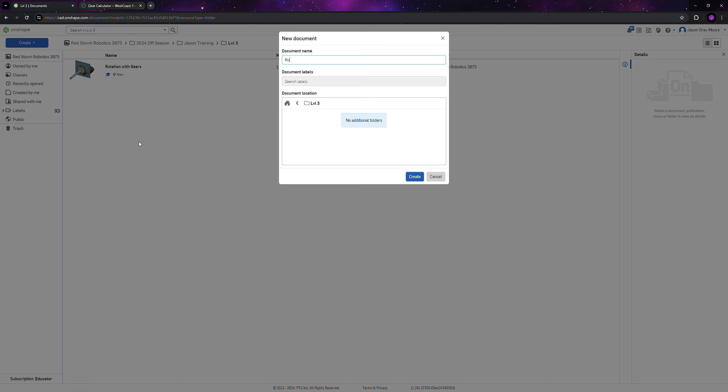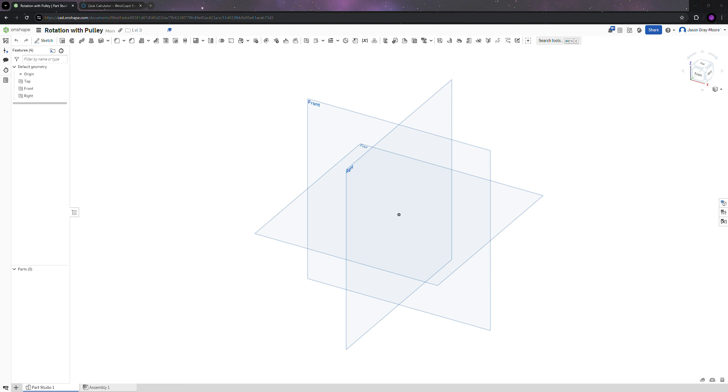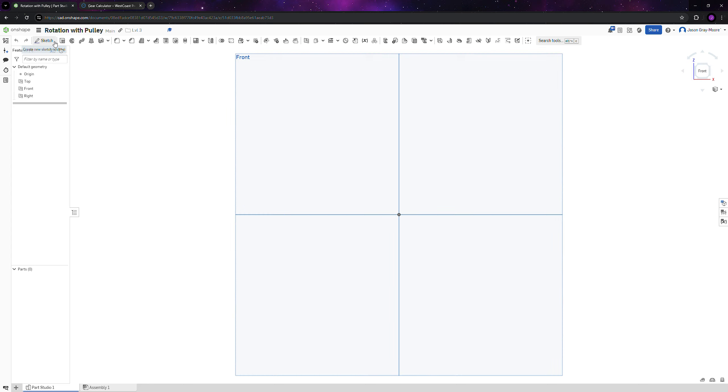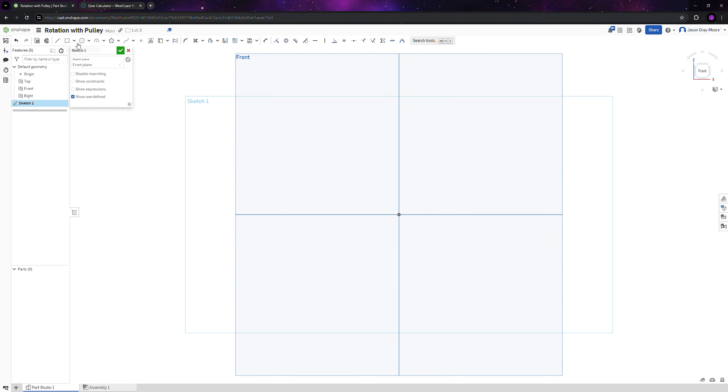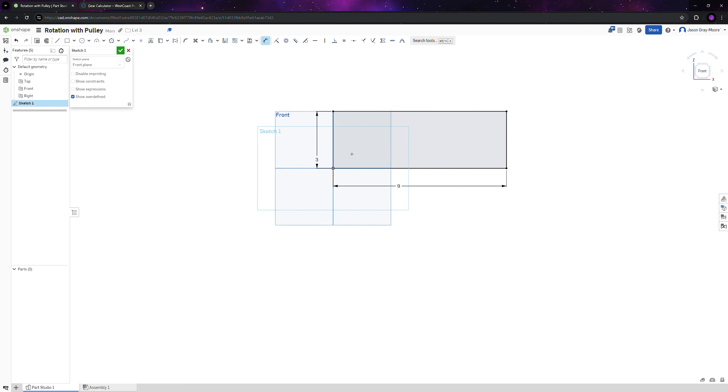First, create a document called 'Rotation with Pulley'. We're going to make a sketch on the front face and do a rectangle. This rectangle is going to be 9 by 3 — this is just a random number for this exercise; whenever you're designing something real you'll know what numbers to use.